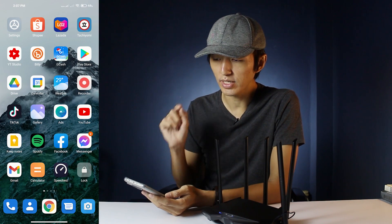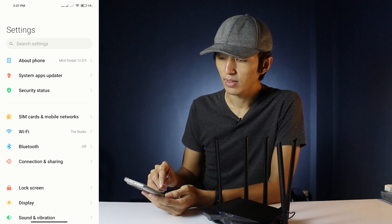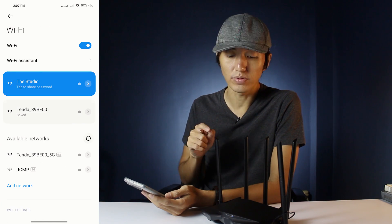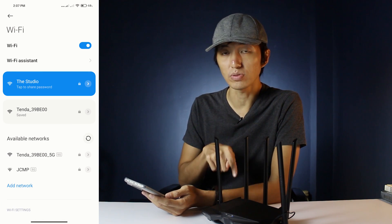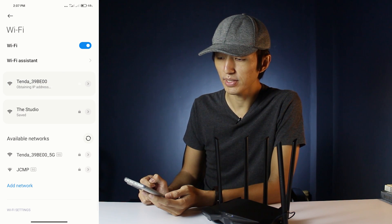The first thing we need to do is go to the Settings, then go to Wi-Fi. We need to connect to the Wi-Fi of this router, which is the Tenda 39BE00.